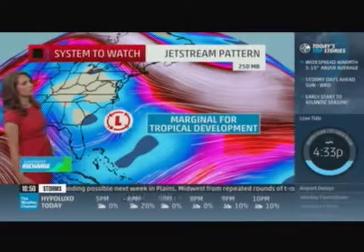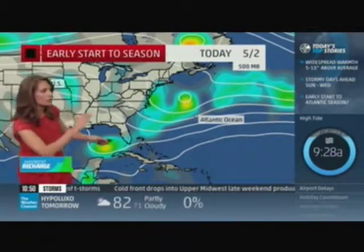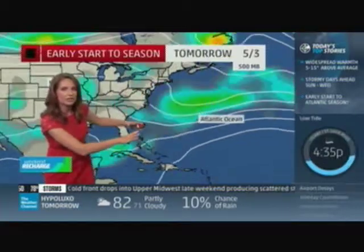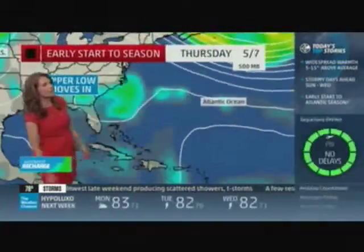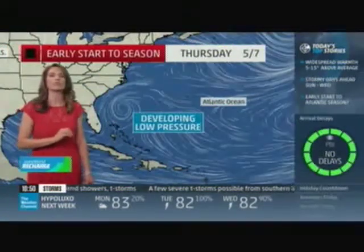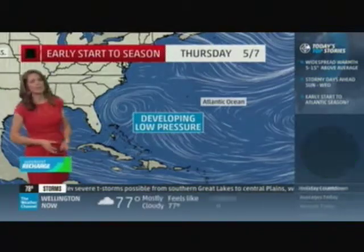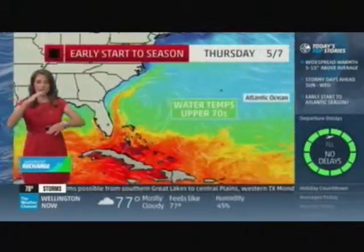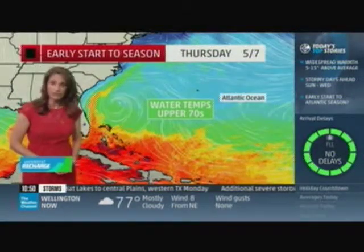Way upstairs at the jet stream level, conditions are marginal for tropical development — meaning you don't have a lot of shear, a lot of gusty winds that could tear apart a developing tropical system. Going a little bit lower, the colors showing enhanced spin off the southeast coast as we get into the middle of next week, towards Thursday. Then at the surface, it looks like we have a low pressure developing there too, and they're kind of stacked up — which signals tropical features.